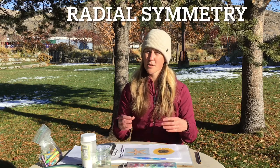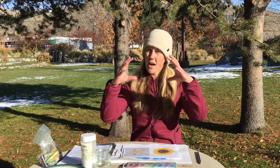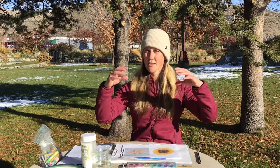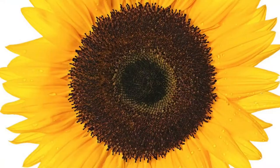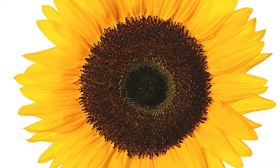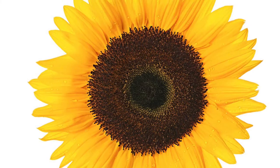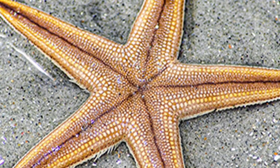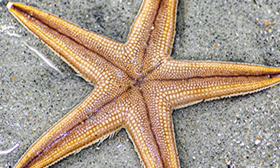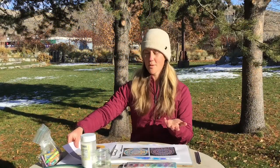Today, more specifically, we're going to be talking about radial symmetry. Radial symmetry is when there's a center from which all the different parts of the art piece come out. For instance, radial symmetry in nature is like a sunflower — it has a center point from which everything comes out. Same thing like a starfish: here's the center, and everything comes out and is equally balanced from that same center. So there are some examples in nature.